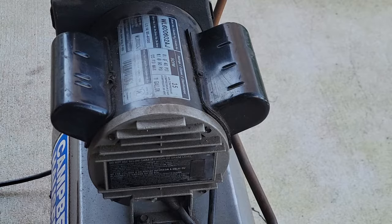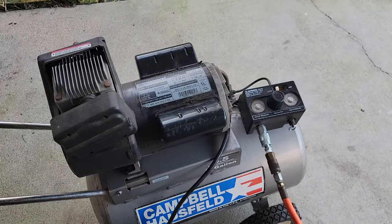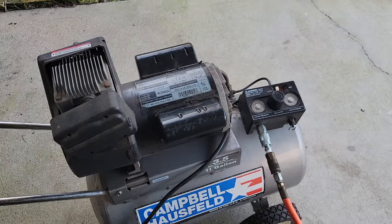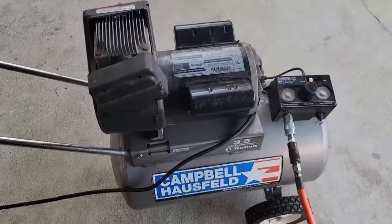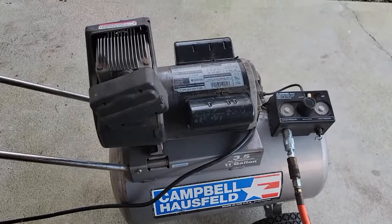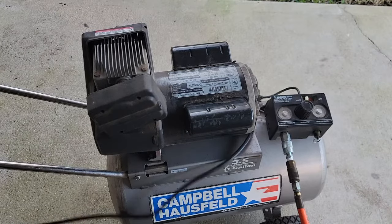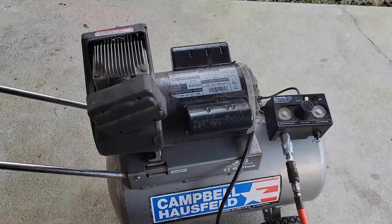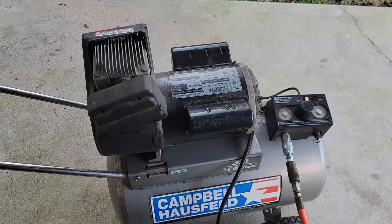Tighten both bolts up and start the compressor to see if the fix worked. Alright, now for the moment of truth — let's plug it in and see if this works. That's what it's supposed to do, that's what it was doing before. Let me unplug it. Awesome — that's how to replace the start and run capacitors on your run-of-the-mill air compressor.